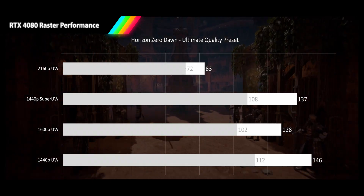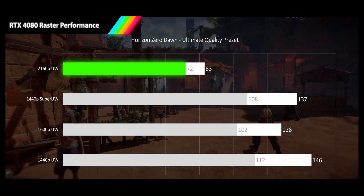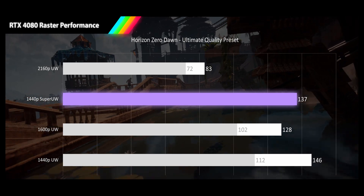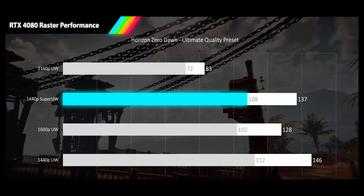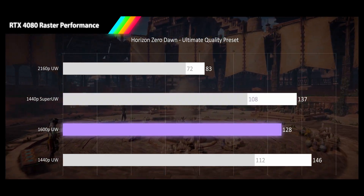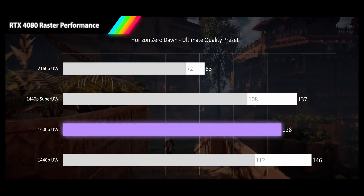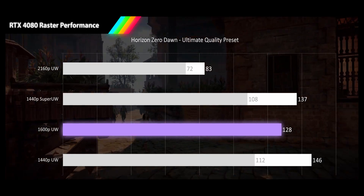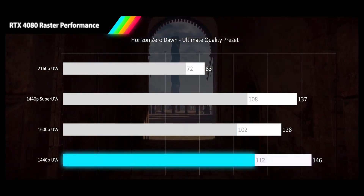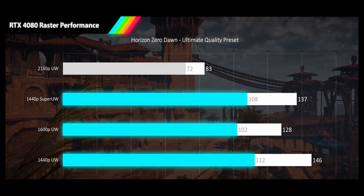Representing the redheads, we have Horizon Zero Dawn played at ultimate quality preset. At 4K ultrawide, we see 83 FPS and a 1% low of 72, keeping things tight and smooth. Moving to 1440p super ultrawide, we see a big performance jump of 65%, delivering a very high refresh rate average of 137 FPS, with 1% lows staying reasonably high at 108 FPS. Like our RX 7900 XT review, we see negative scaling going from 1440p super ultrawide to 1600p ultrawide, due to our test path having high levels of detail focusing in the center of the screen where the 1600p ultrawide has more pixels — coming in 7% lower at 128 FPS average and 101 FPS 1% lows. Our 1440p ultrawide average comes in at a very fast 146 FPS with 112 FPS 1% lows. Horizon Zero Dawn provides a decent 1% low scaling of 13% for 4K ultrawide and the low 20s for the other three resolutions.